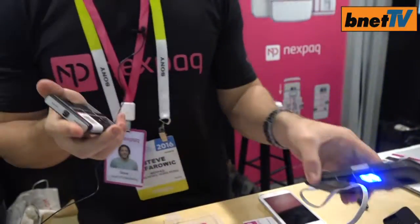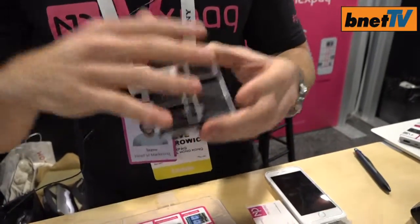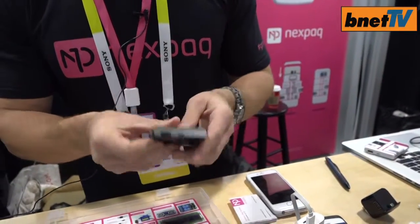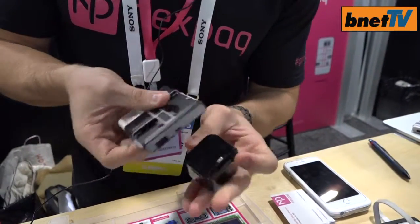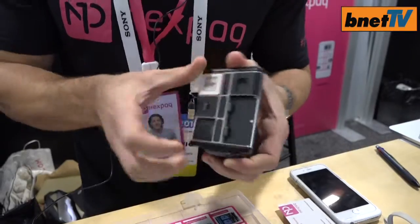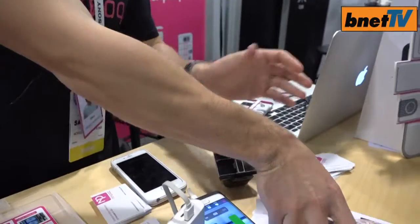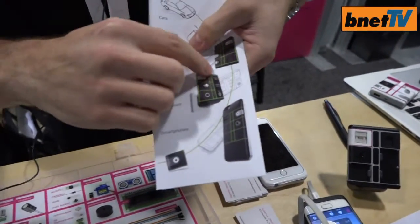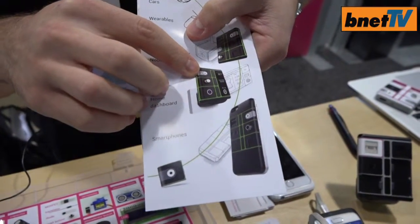Outside of the phone case, this is a modular battery pack. It works the same as the case, except it works with any smartphone, so it doesn't have to fit on my S6 Edge. It also can power my devices, and it could be a smart home device by plugging into this adapter and plugging it into my wall.